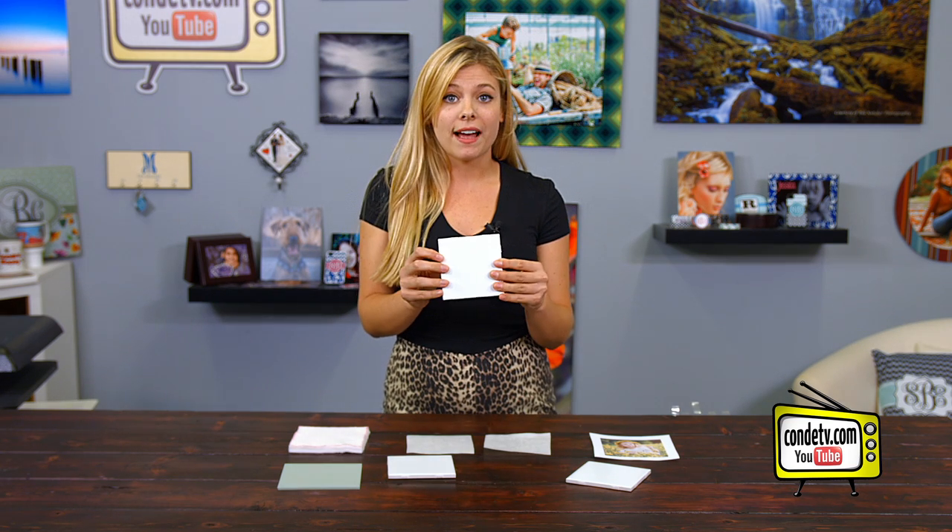Welcome back to Condi TV. I'm Tori, and today we're going to be making iron clad ceramic tiles.